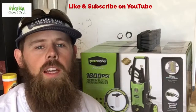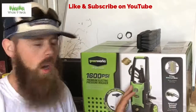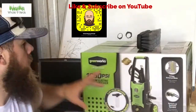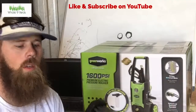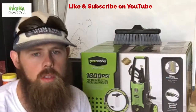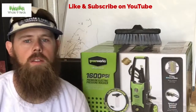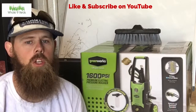Hey everybody, Merle here with Whole Nine Yards. I'm making a quick review video on this pressure washer I got today — I haven't opened it yet. I went to Lowe's and bought a little pressure washer and a brush to scrub the mowers. I've been looking for a way to wash the lawn mowers, checking out how everybody else does theirs.